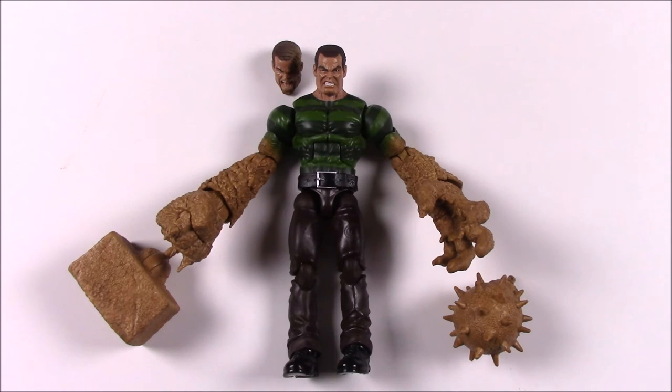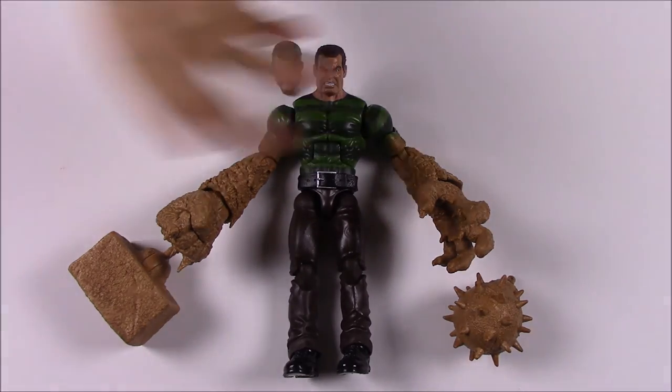That's going to be it for this unboxing and review of the Marvel Legends Spider-Man set featuring the Sandman Build-A-Figure. If you enjoyed, please leave a thumbs up and leave any comments below — let me know which figure was your favorite character. Be sure to subscribe because we'll definitely do more of these, and we'll see you next time.